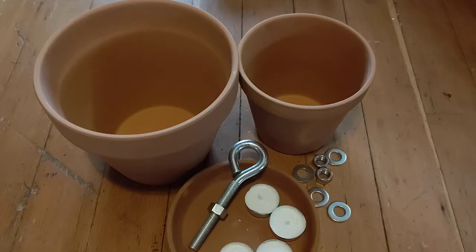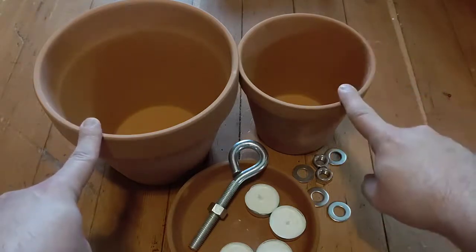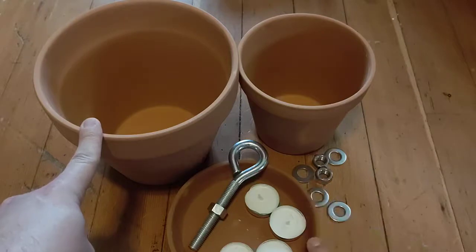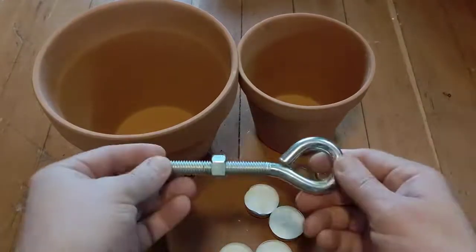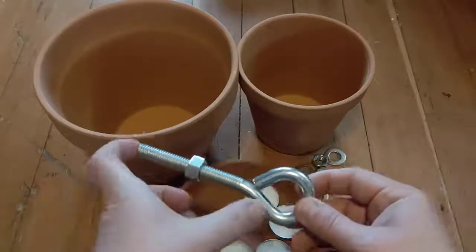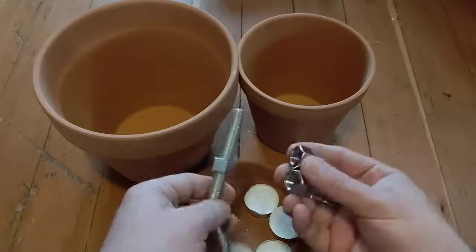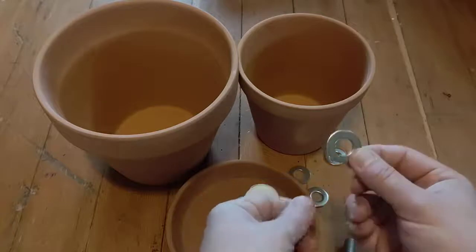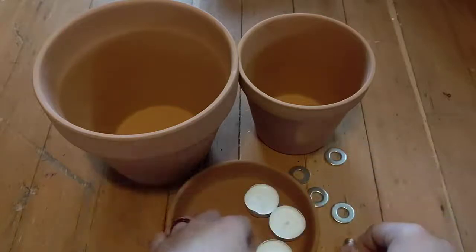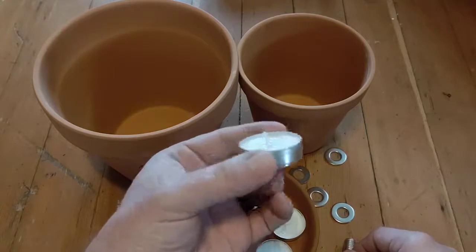So what I have is an eight inch pot, a six inch pot, a base, and a large eye bolt — it's a half inch eye bolt, six inches long. You'll need three half inch nuts and four half inch washers, and then four small tea candles.